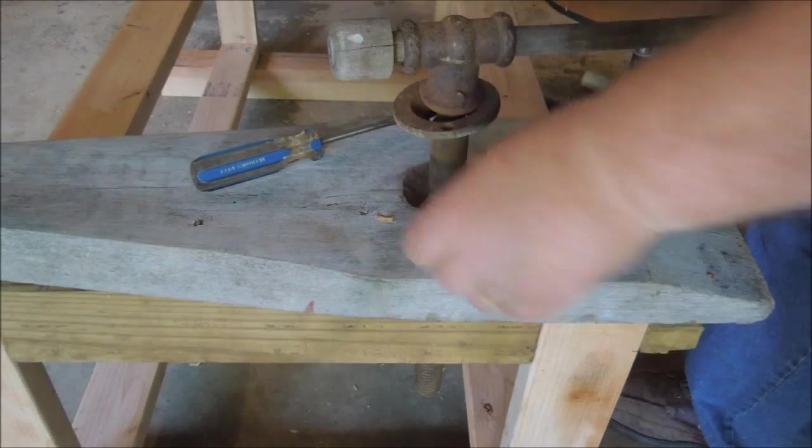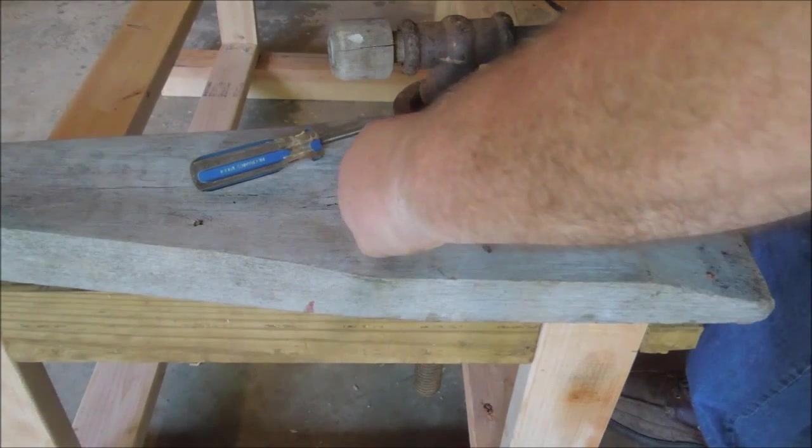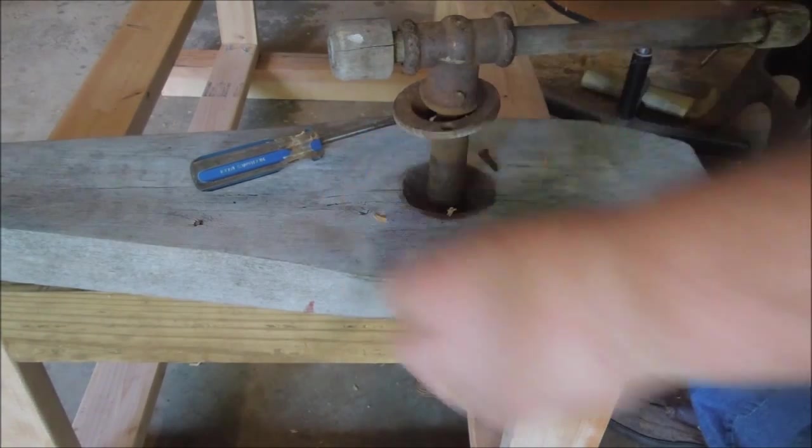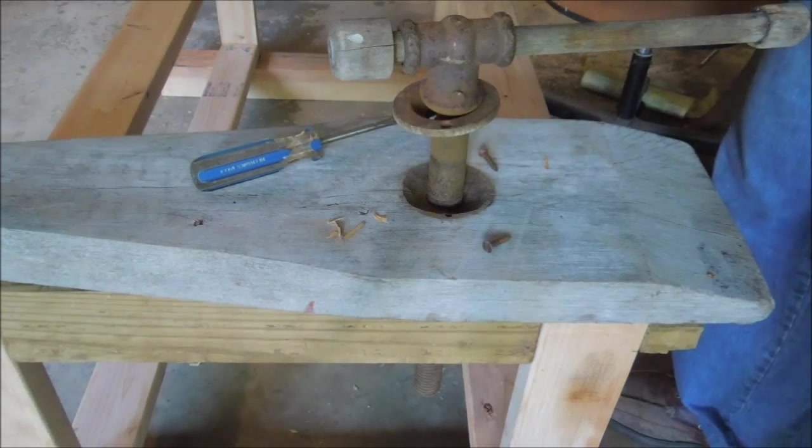So the solution I've come up with is to shim the hole. I'm going to do that and then I'm going to take and put a stick down in there and some glue, and that's going to lock that shim down in the hole so that the screw has something to bite into.